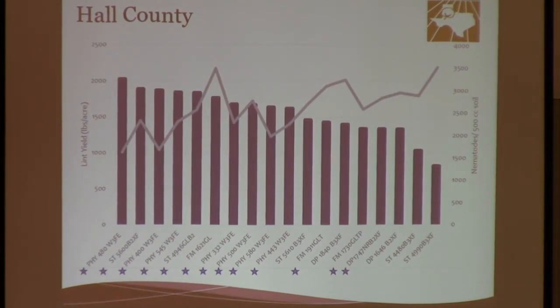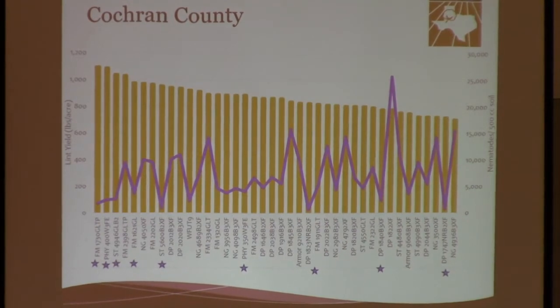One day you will be limited to just certain varieties. Moving on to the results at Cochran County — we have the lint yield again in pounds per acre, all the different varieties. We tested about 40 varieties in that location. This is also an irrigated field, but with way less water, and the amount of nematodes is the purple line.